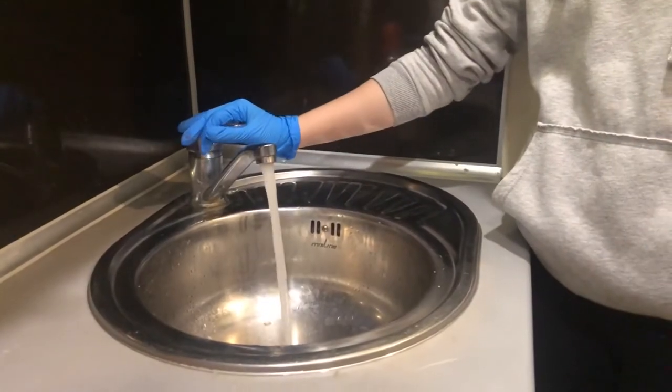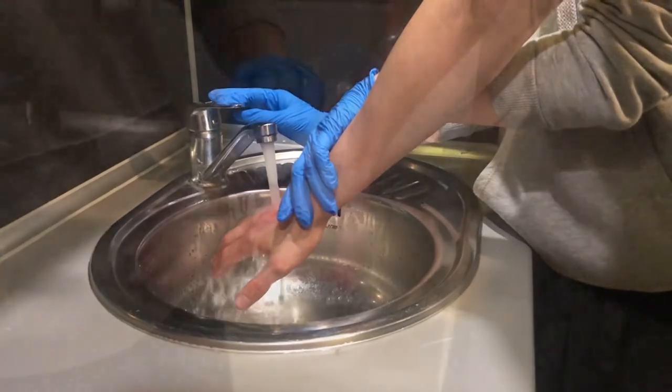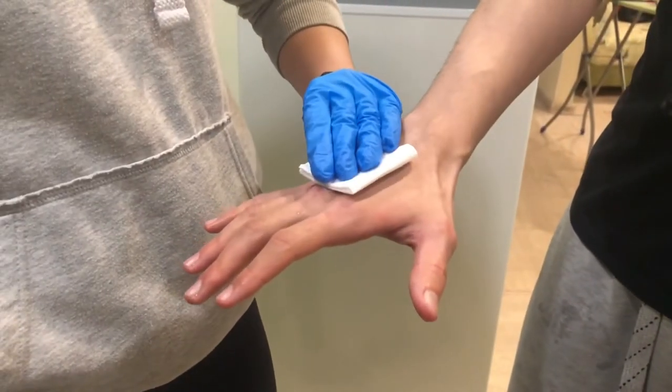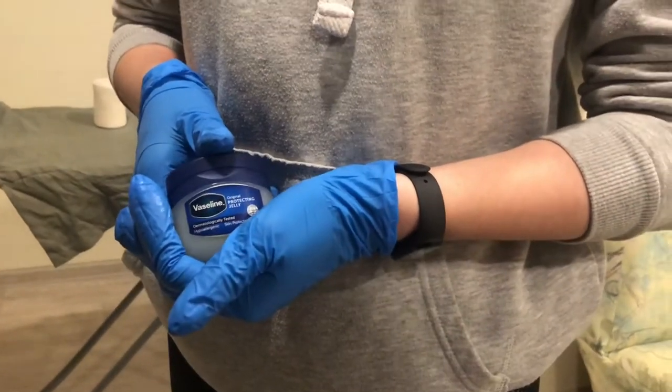As part of the first aid, you will put the hand of the patient under running cold water and dry it carefully. Before applying the bandage, put on some vaseline on the burned area.